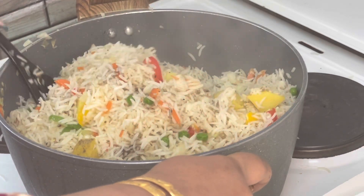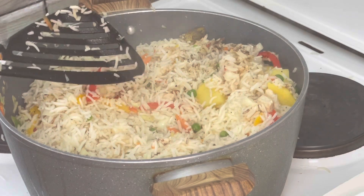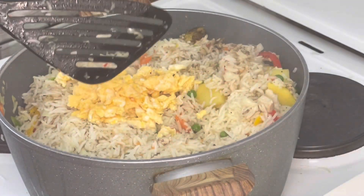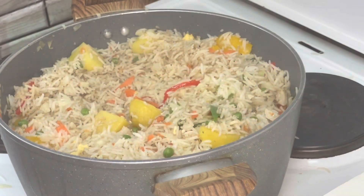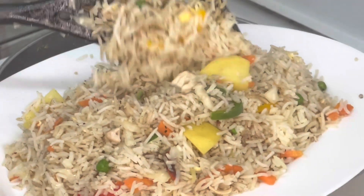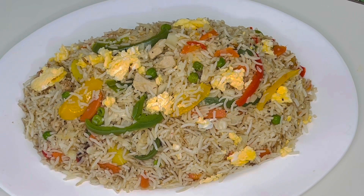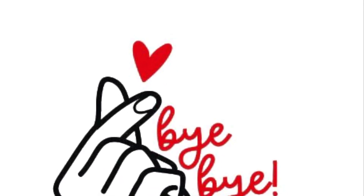Now I will mix it properly. After 5 minutes, I will dish it out and this is how our Chinese rice looks. Tell me in the comment section how you feel and share your thoughts. Like this video and subscribe to the channel — Allah Hafiz!